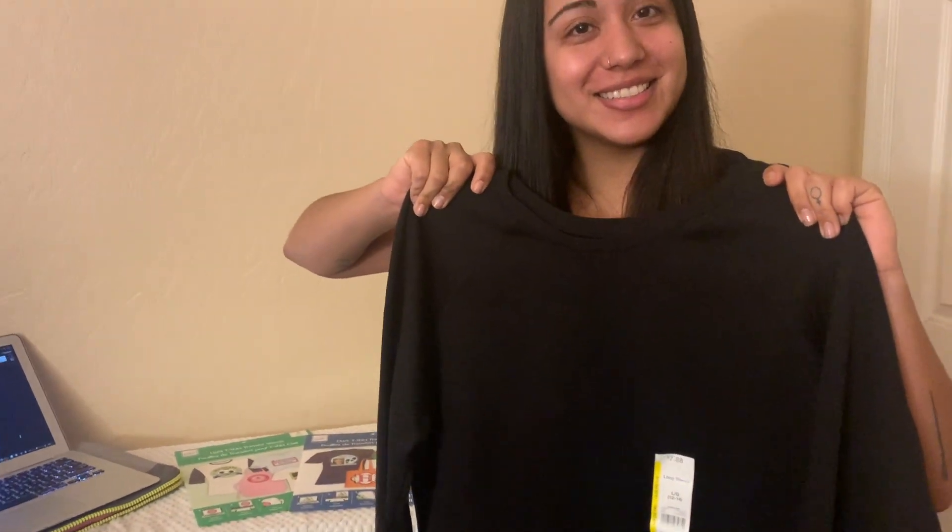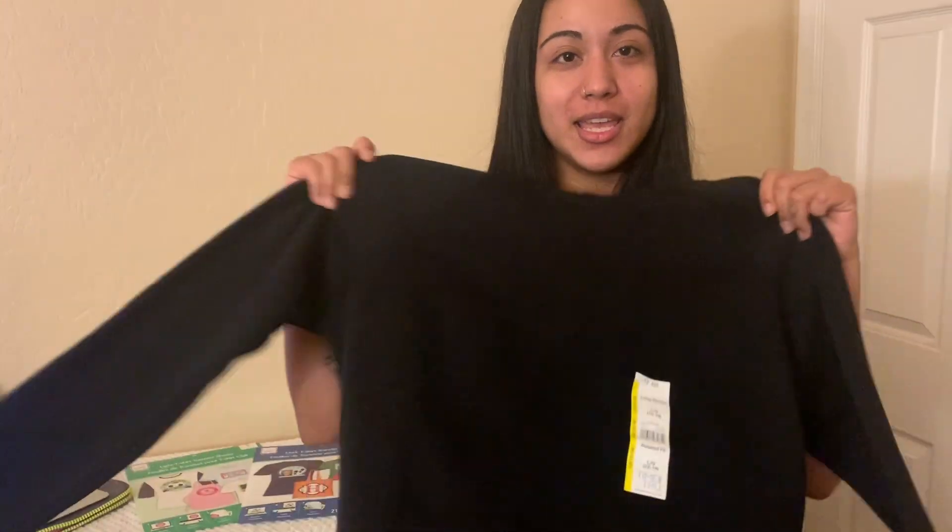Today we're making sweaters for our Ariana Grande concert on December 12th. We don't want to buy a sweater — how much are they? Like $60, $70? So we're making our own DIY Ariana Grande Sweetener Tour merch.